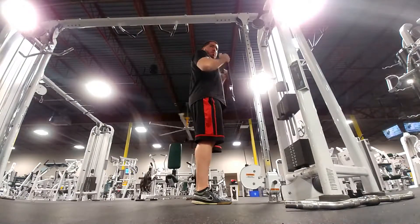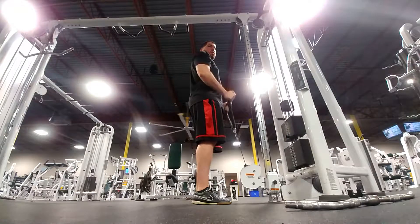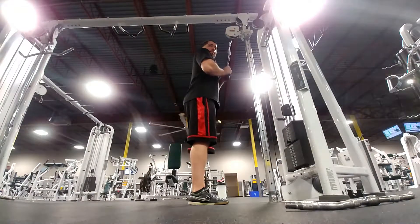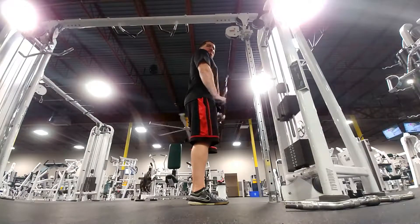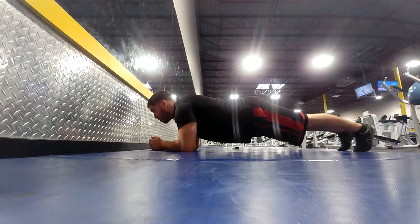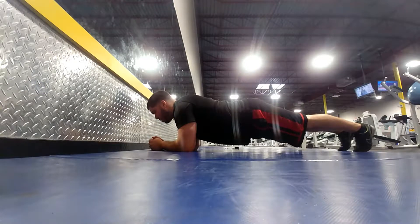Then I moved the rope to the top and did triceps — three sets of 15 for that as well. After that I did some abs: I did a plank for about 20 to 30 seconds.